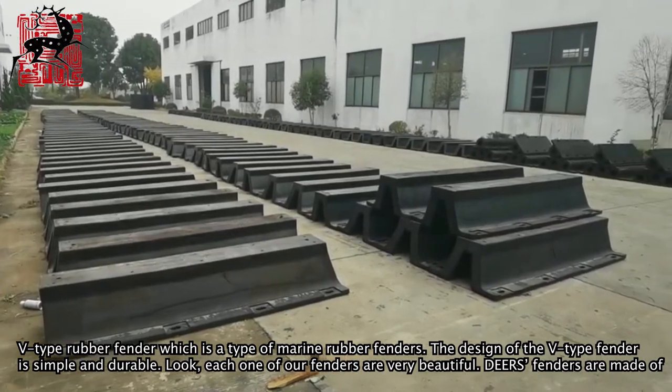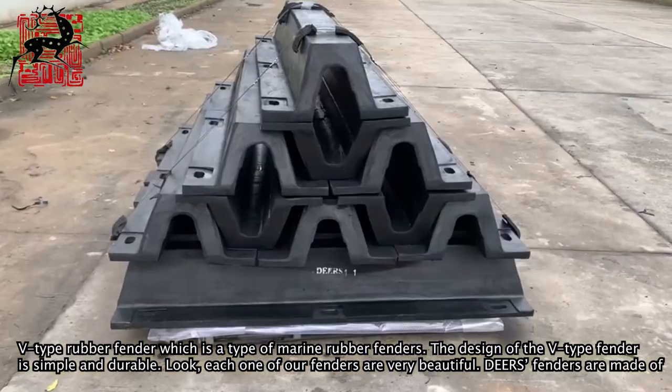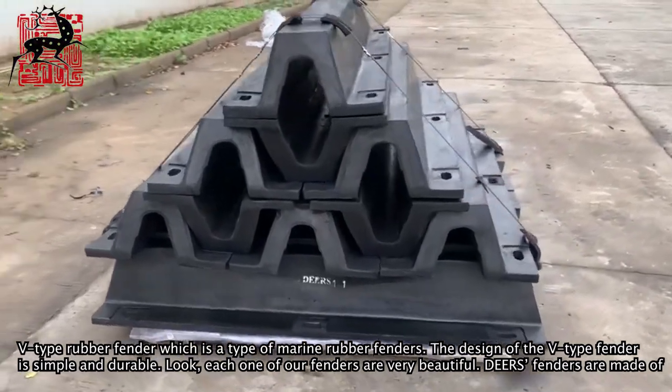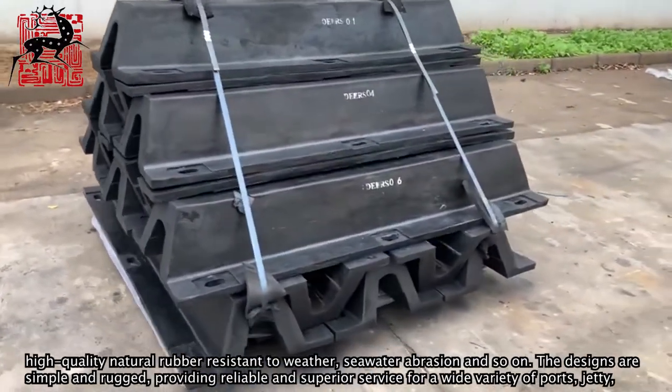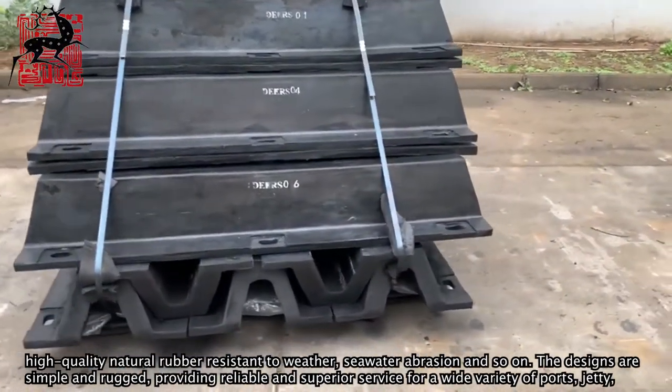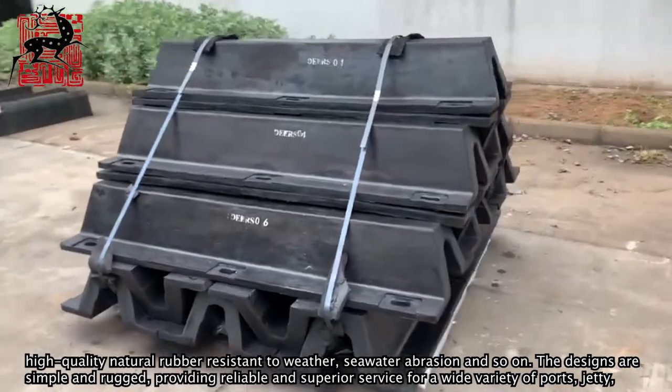The design of the V-type fender is simple and durable. Look — each one of our fenders are very beautiful. Deers fenders are made of high quality natural rubber, resistant to weather, seawater, abrasion, and so on.